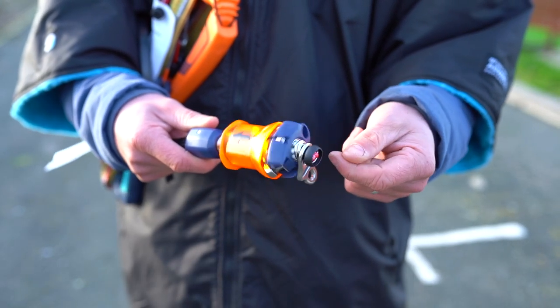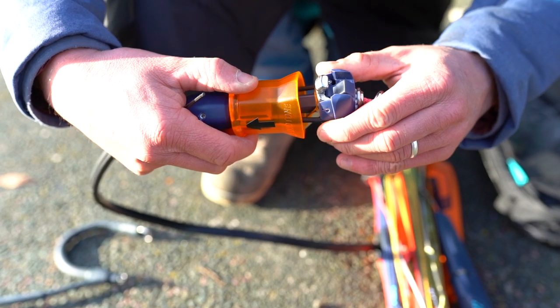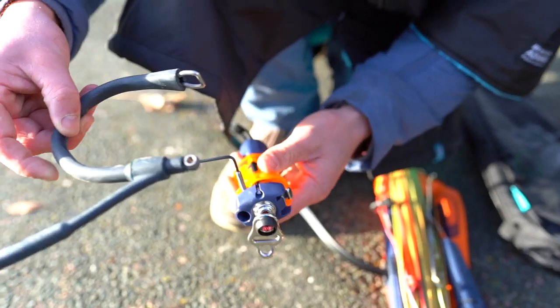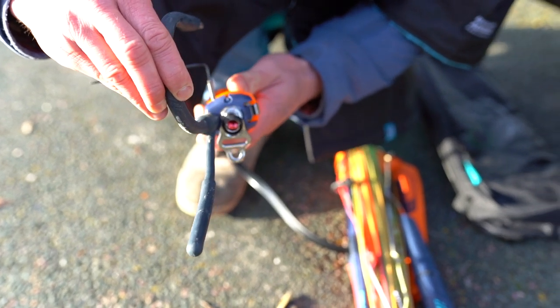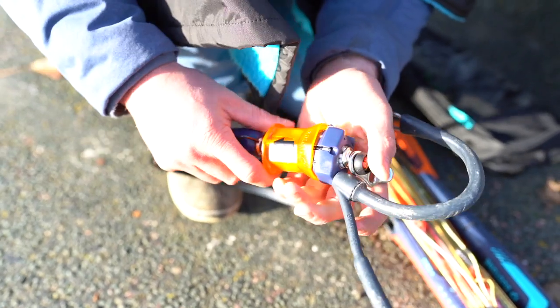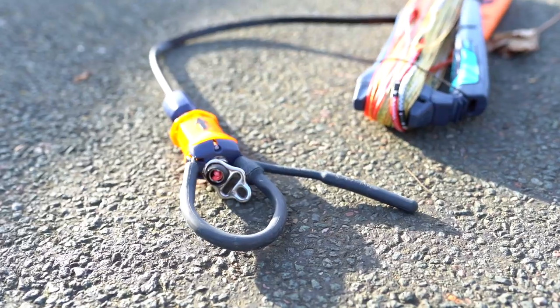To do this you simply release the iron heart system to expose the allen key screw. Use the allen key that comes inside your click bar bag to undo this screw. Take the chicken loop of your preferred size and insert the end of the chicken loop. Wind up the allen key screw, make sure it's all the way done up. Close the reverse release pin and your chicken loop is then installed on the bar.